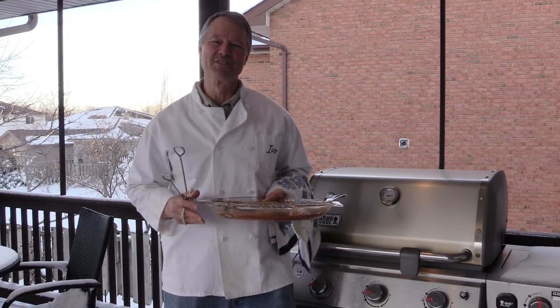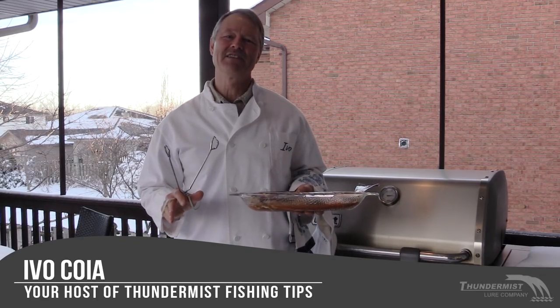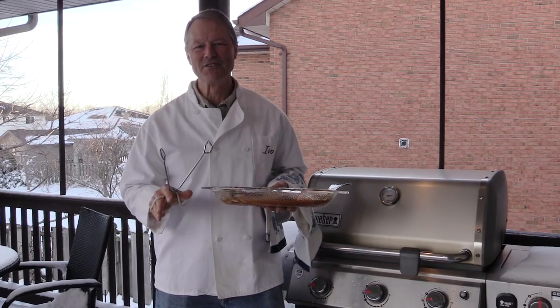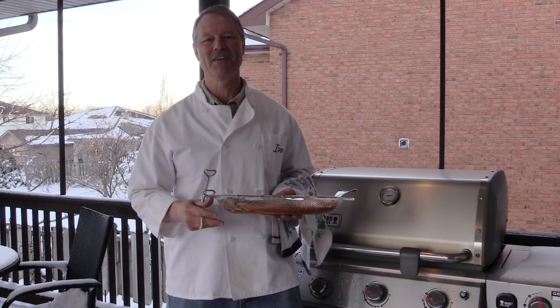Hi folks, it's Evo here from Thundermas Lure Company and welcome to today's cooking edition of Thundermas Fishing Tips. I've got myself a beautiful fresh rainbow trout and today we're gonna grill some trout on the barbecue. It's a simple easy recipe and it's fantastic every single time.